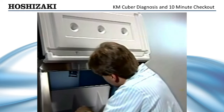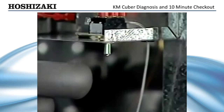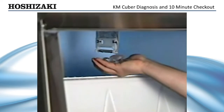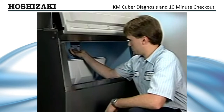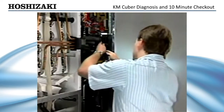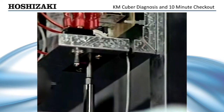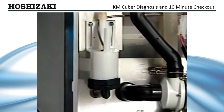To check the adjustment of the bin control, access the thermostatic bulb and turn the switch to the wash position. Next, place a small amount of ice on the thermostatic bulb. Count the seconds and listen for the pump to shut off. If the pump shuts down within 6 to 10 seconds, the bin control is adjusted properly. Adjustment can be made with a screwdriver in the bin control slot.